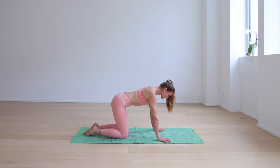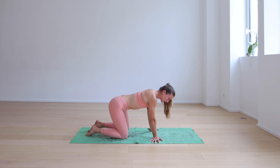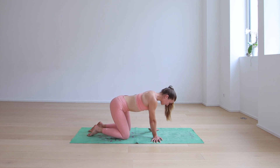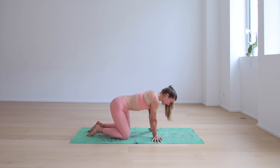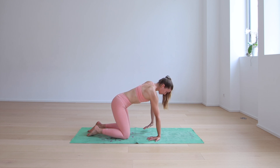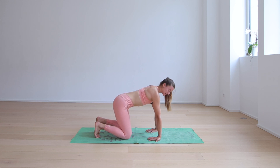Next inhale, come back to a neutral spine. We're going to turn the fingers out, just getting a little movement going in the wrists, moving side to side. I always like to warm up the wrists in the beginning of any class because we're always on our hands at some point, whether it's plank or downward facing dog. Then turn the fingers so they're pointing towards the knees, tuck the toes, and start to rock slightly back and forth. If that's too much, you can also just stay still.